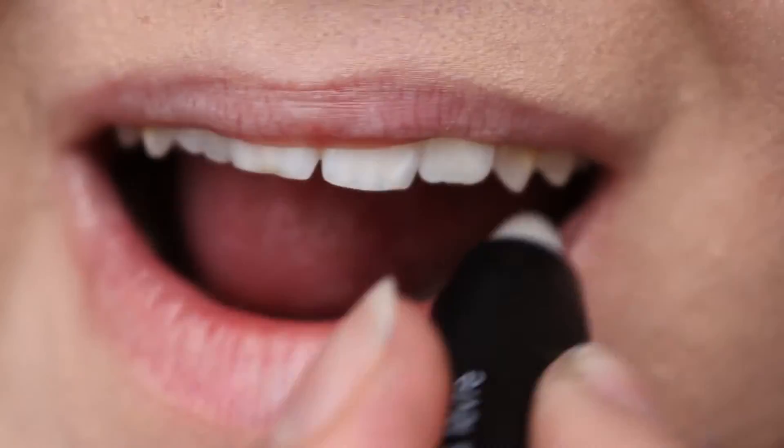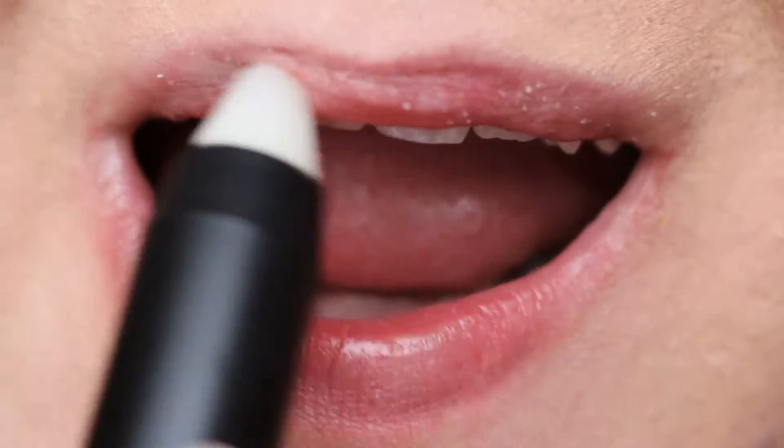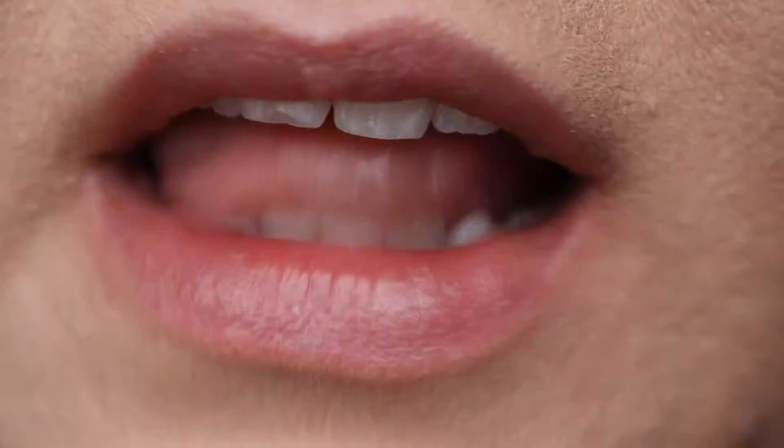My name is Lesley and this is my first recording for my new unique business. We're going to be looking at the lip stains today and I'm doing all of the swatches for you.